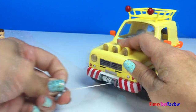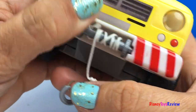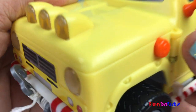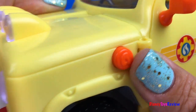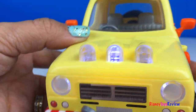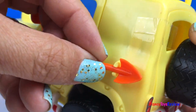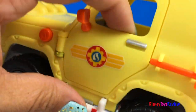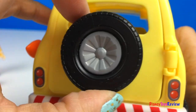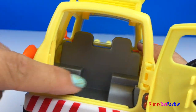Let's look at Tom's 4x4. Look, it has this tow hook. So fun! If you push this button you can activate the lights. We also have a shovel right here on the side. You can open both car doors. On the back we have a spare tire that you can really turn. The back door also opens and you can store stuff inside.